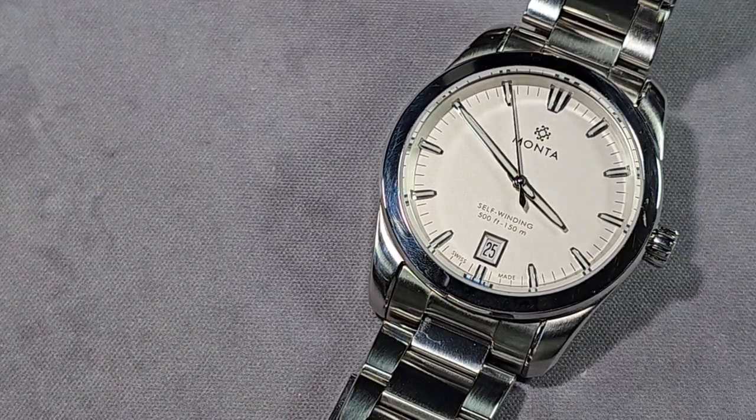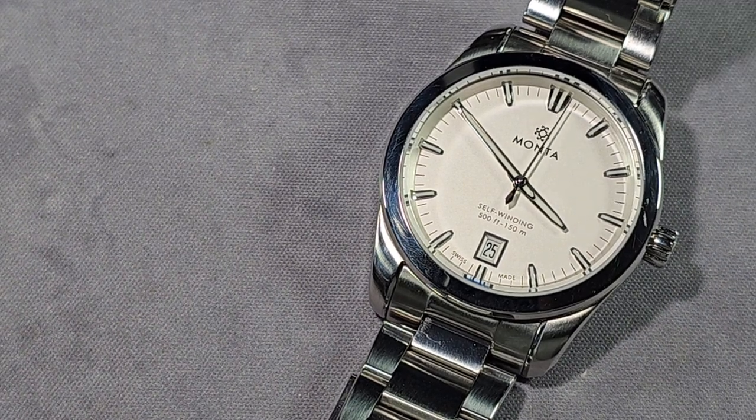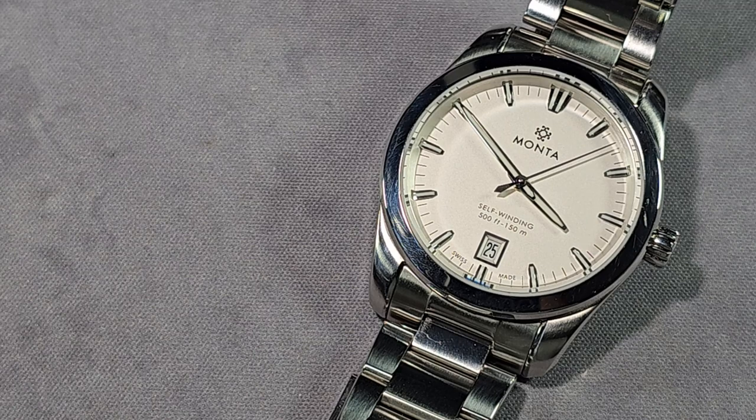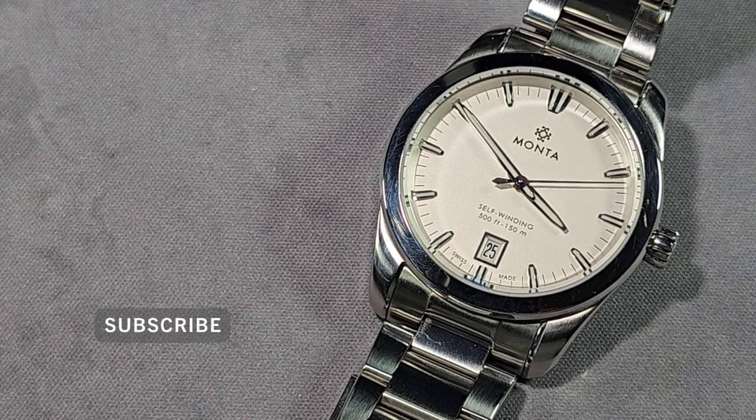Beautiful hands — quite slim, but then it's coming across as more of a dress watch than sports. Date at 6, which is framed, and the frame has actually sunk into the dial so it doesn't stick out like a sore thumb.